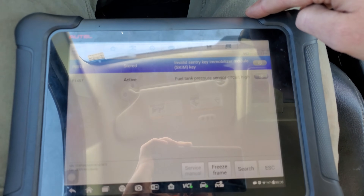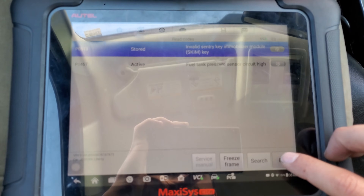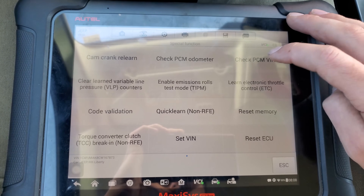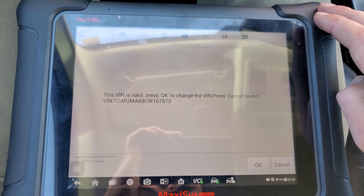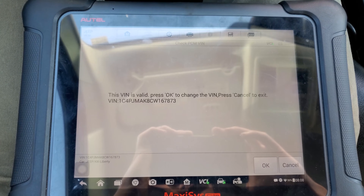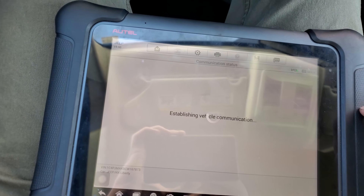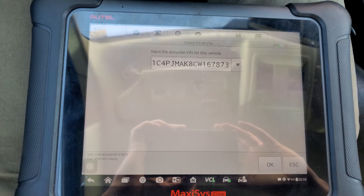As you can see, it shows an invalid key immobilizer module. So, 873 — that's not our VIN, so I'm gonna go ahead and get that changed out and type that in real quick.